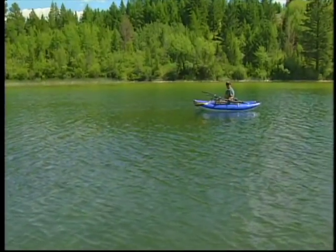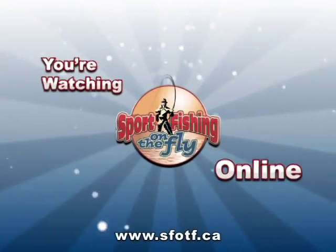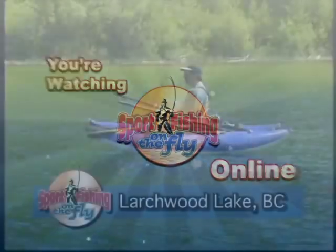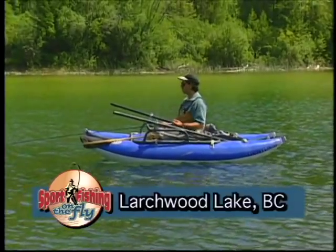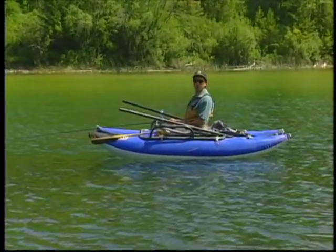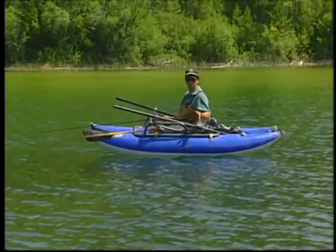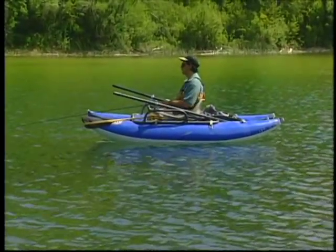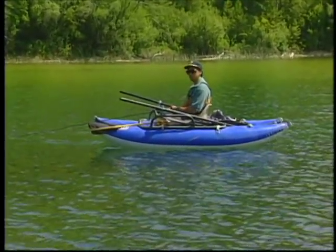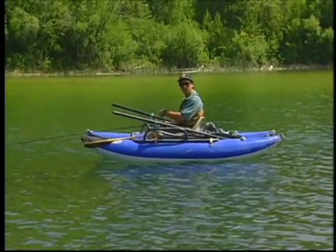Be observant. I see a few mays on the water, and now I'm going to change over to a little beadhead mayfly and see if we can get something with that. The big key to being on the water is to be observant. I've seen the mayflies on top, so I'm going to bring this chironomid in and change over to a nice little beadhead mayfly. There are some adult mayflies laying on the water, so just be observant and change with the times.